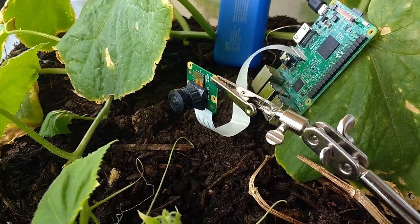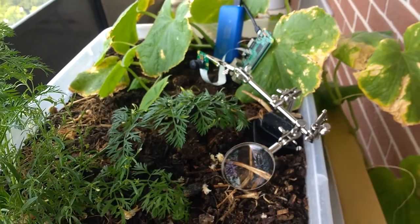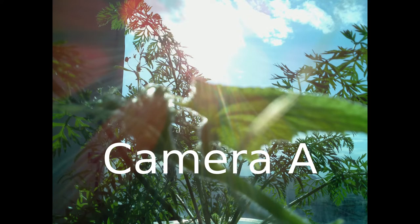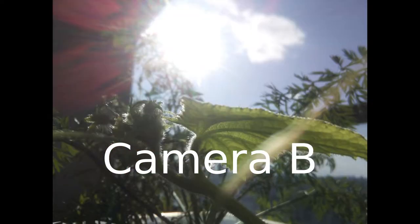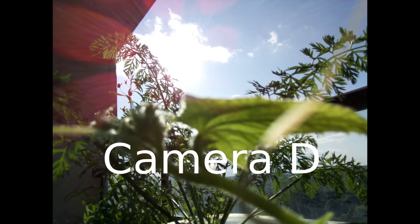Now I'll show you some example pictures that were taken with these four cameras. Each of these pictures was taken no more than a few minutes apart from approximately the same angle. Here is a picture from the $6 eBay camera with PCB backing. Here is a picture from the $42 DigiKey camera with PCB backing. Here is a picture from the $20 wide-angle eBay camera with no PCB backing. And here is a picture from the $15 eBay camera with no PCB backing.